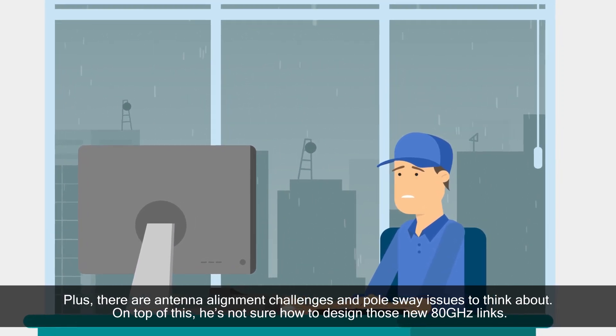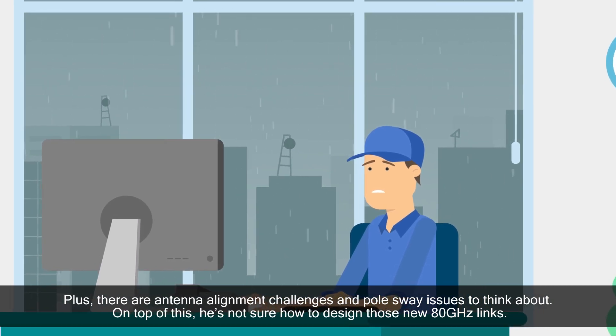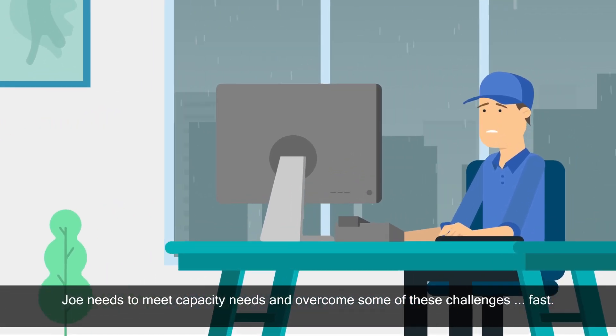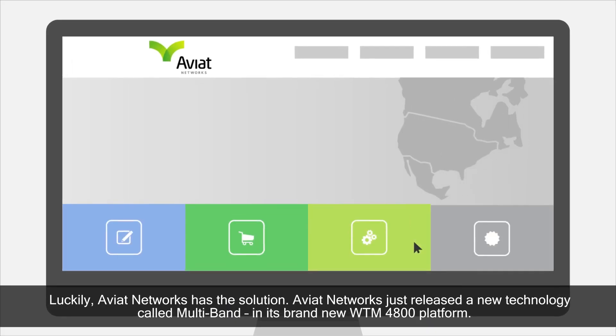On top of this, he's not sure how to design those new 80 GHz links. Joe needs to meet capacity needs and overcome some of these challenges fast. Luckily, Aviat Networks has the solution.